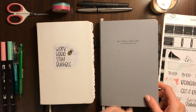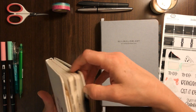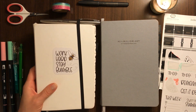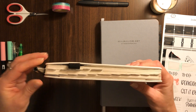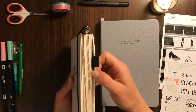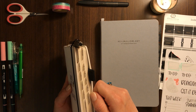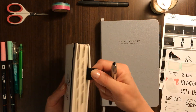Another difference is this notebook does not have a pen loop — this one does. Prior to this, for my Leuchtturms I was always just taking the strap and putting my pen up here, which totally works. The only downside I've found is that sometimes when I'm sliding the whole thing into my purse it'll push the pen up. And you can see it's separating a little bit there after three months of use — not a huge deal, but some of the other ones I've had a sticky loop that I've just stuck on the outside and I don't remember having that issue as often.